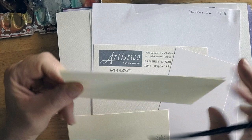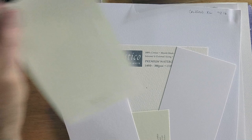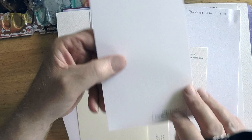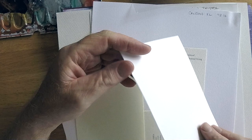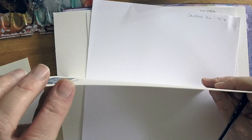The question I get most about papers is: what is the difference between cold press and hot press paper? People see that label on a pad or block of watercolor paper and wonder what it means. In the most basic terms, cold press paper is more rough — it has a bumpier texture — whereas hot press paper is very smooth, almost like a bristol.